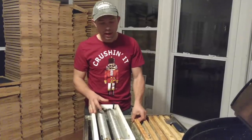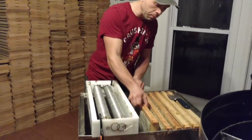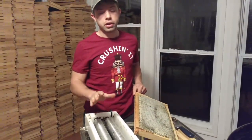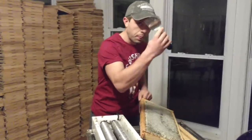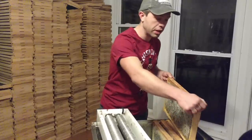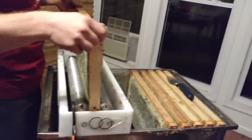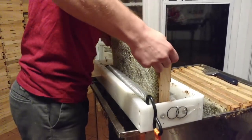Pretty excited to try out this product and hopefully it will give you an idea if this is something you'd like to buy. These are first year combs, so it makes it easy no matter what extraction system you're using — hot knives, cold knives, uncapping forks, all this kind of stuff. When you have young combs, especially first year combs, it's much easier. I don't really know what I'm doing with this but I'm going to attempt it. You just basically stick it like this right here and just press it on down.